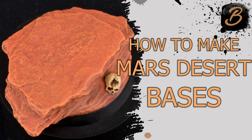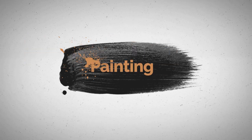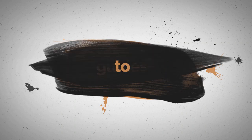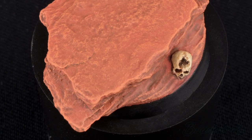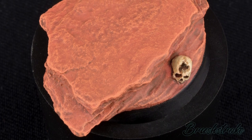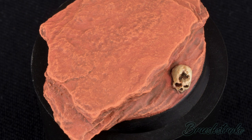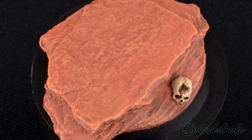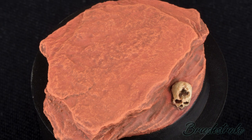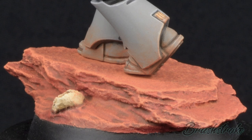In this video, I'll show you how I made my Mars style bases. Hello everyone and welcome to another Brushstroke Basing Guide. As those of you who follow the channel will know, I've been painting up some Horus Heresy miniatures recently and there's been quite a bit of interest in the Mars sort of red desert basing I've been using for them. So I thought I'd make a quick video and show you how to make them.